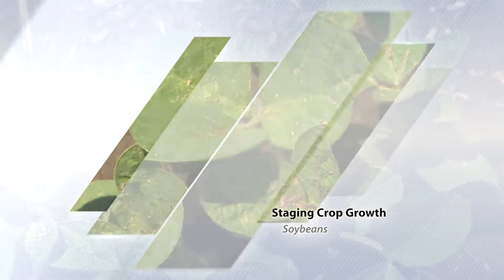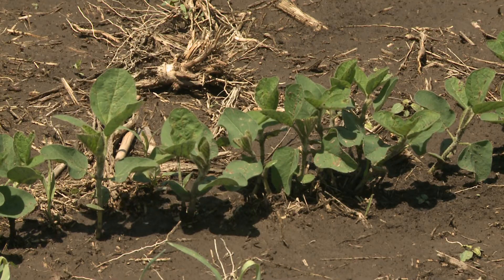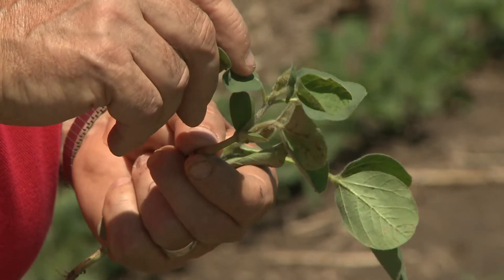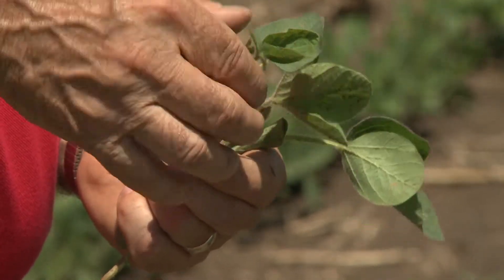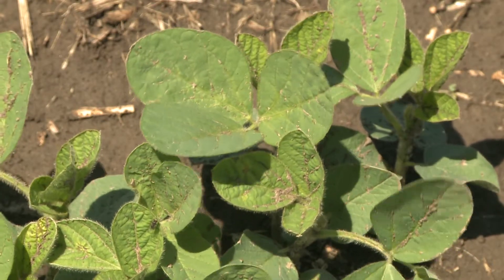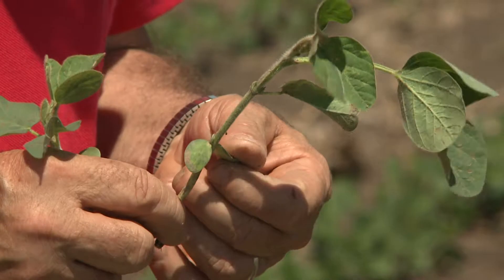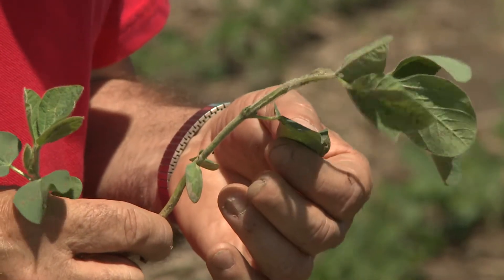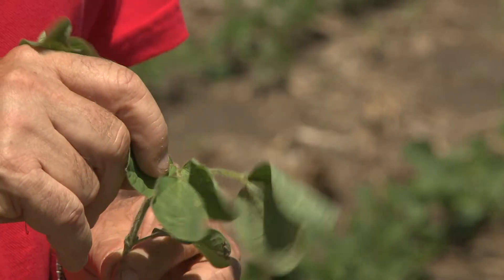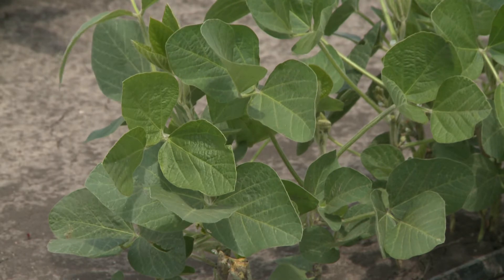Just as with corn, it's important to stage your soybeans. Typically when the soybean plant emerges, VE, it has the two cotyledons. Then at VC, the plant has two unifoliate leaves. For irrigation purposes for soybeans, we count the number of nodes. The first node, V1, would be the first node with a fully developed trifoliate leaf on it — that's when the leaves of three are not touching each other. V2 would be the second set of trifoliate leaves. And then we would continue to count that as the season goes on.